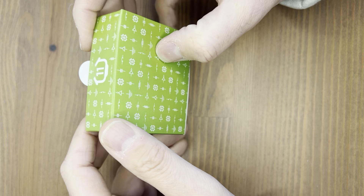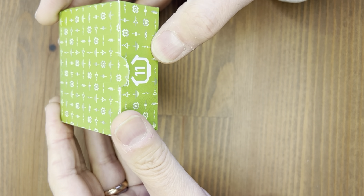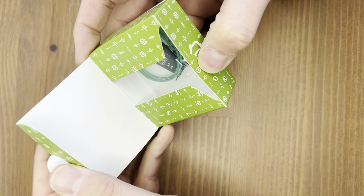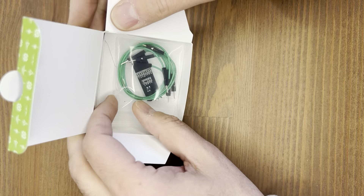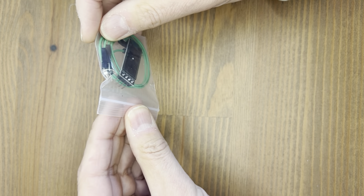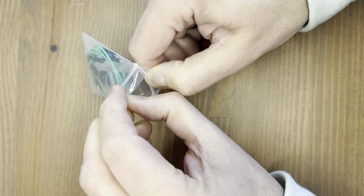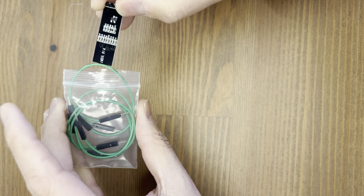So just two boxes left to open now. This is day 11 in the Pi Hut maker advent calendar. Let's have a look and see what we've got. I did wonder whether we'd end up getting one of those. This is quite exciting. Let's get this open and carefully extract this.